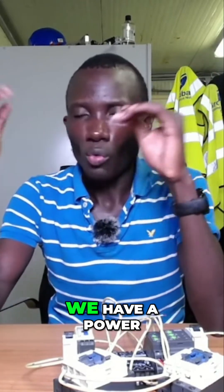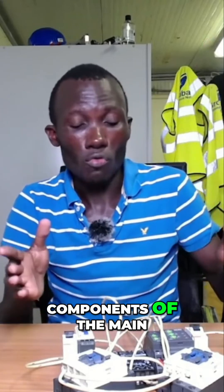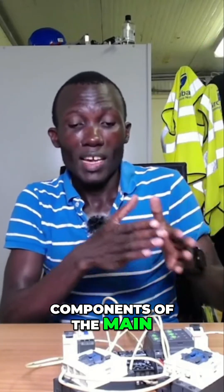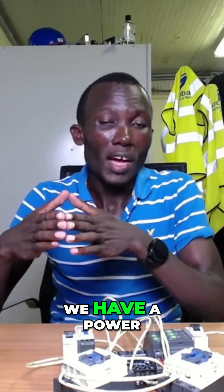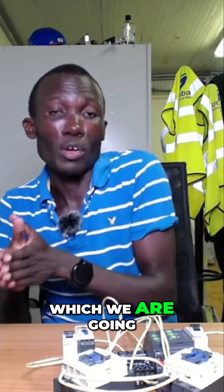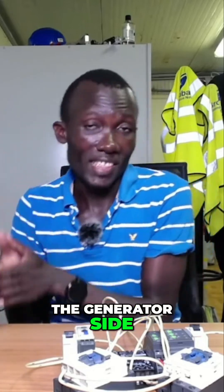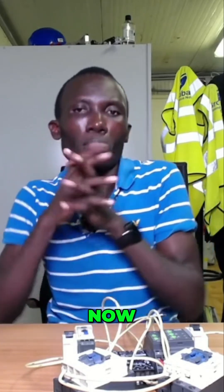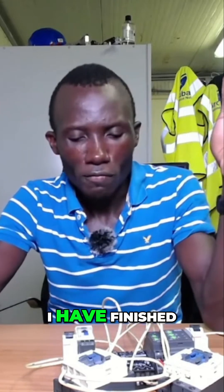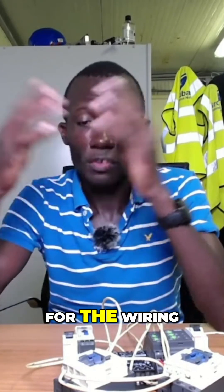We have a power supply which is going to supply the DC components of the main contactor, and then we have a DC source on the generator side which we are going to use to supply the DC components for the generator side. I have now finished this part of the wiring.